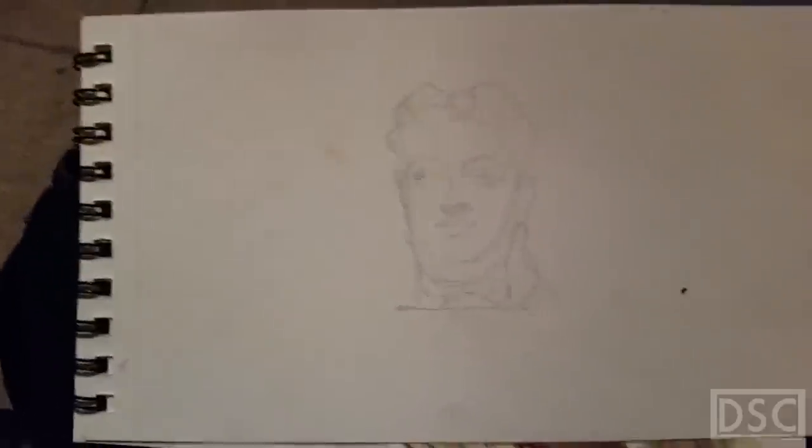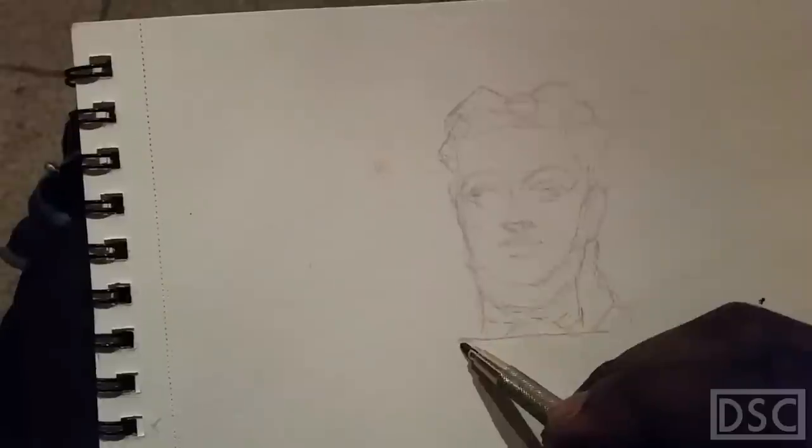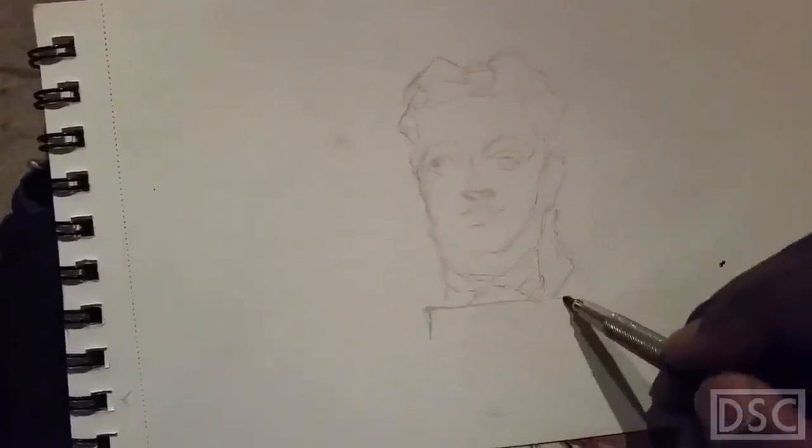I wanted to do a shortish painting that ended up being a really long painting. This is the sketch phase — I'm filming with my phone. I'm using a hard lead for this because you don't want to use soft leads when you do watercolors; the black lead is going to get into the water and make it look really ugly.